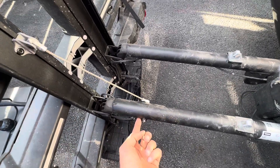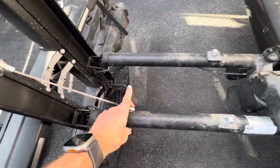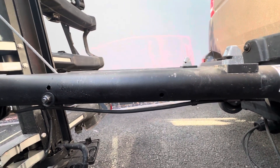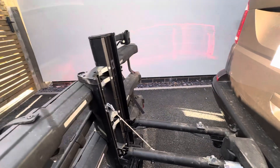I drilled a hole here, which wasn't too difficult, and then moved the spacers over. It was originally there — you can see the holes there — that's where it went through, and it didn't allow the boot to open. I moved it back and this doesn't touch the floor still.